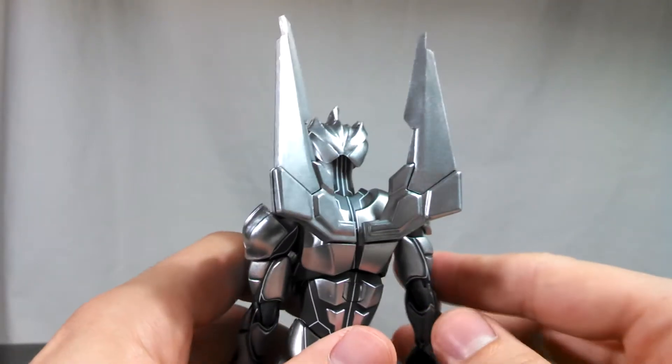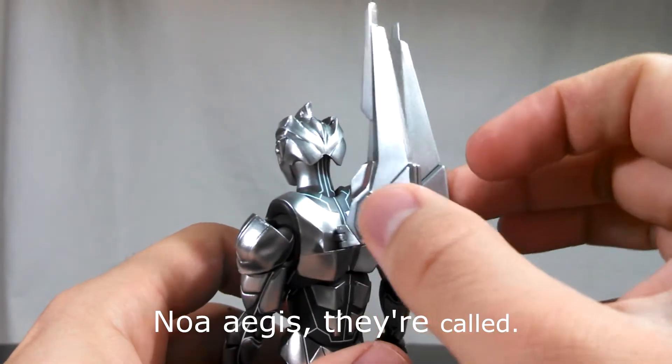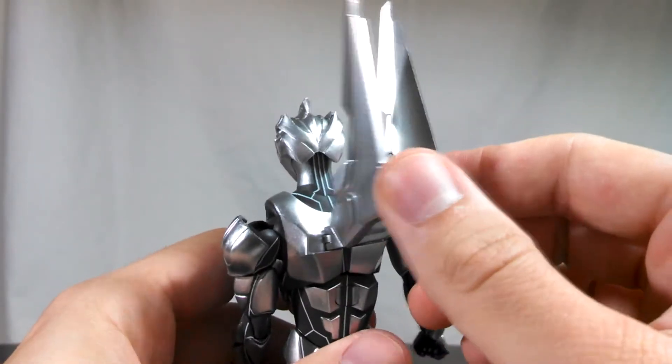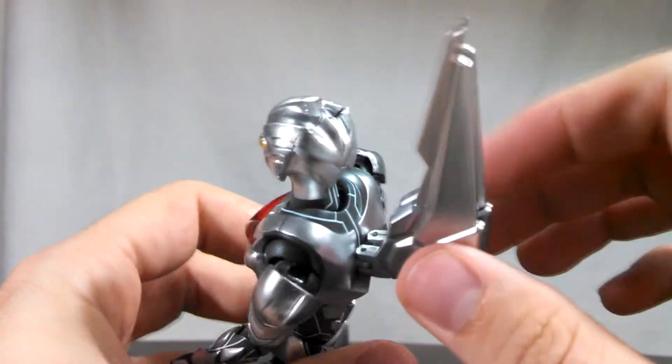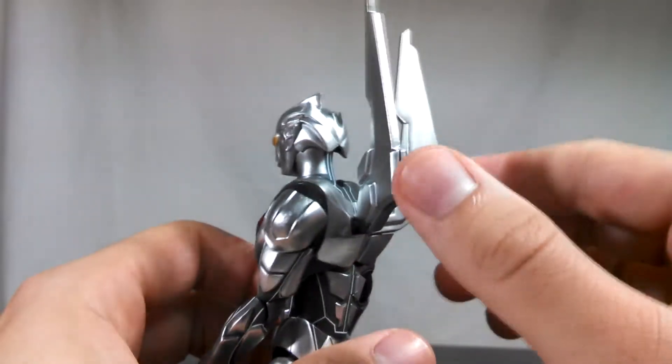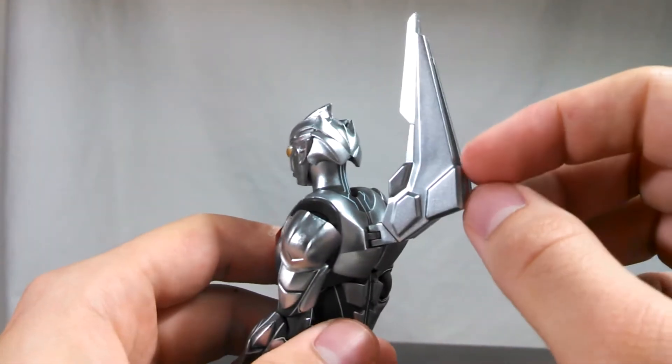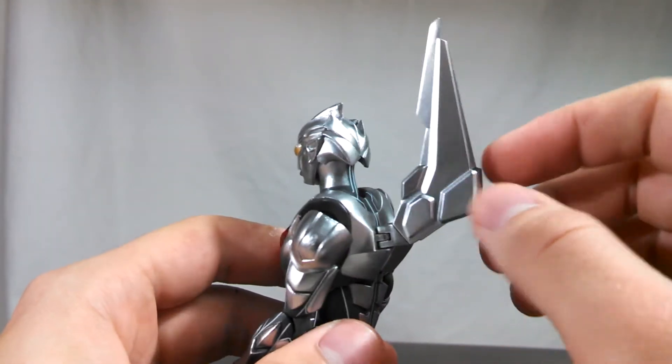Moving to NOAH's back, these wings are attached on hinges and they go in about that far. You want to be careful, because they're relatively sturdy, but I've heard of this figure taking a shelf dive and snapping. So just be careful when moving them — treat them just like the Monster Arts King Ghidorah's wings.